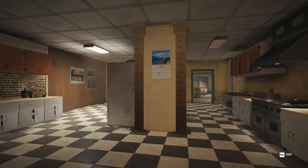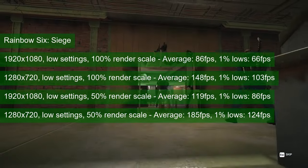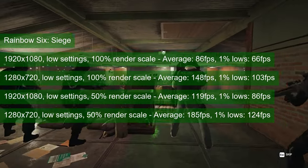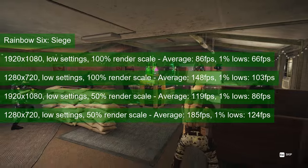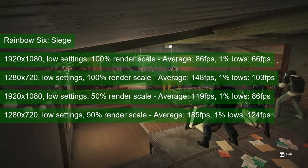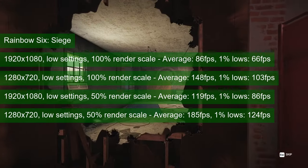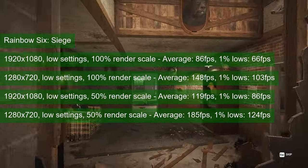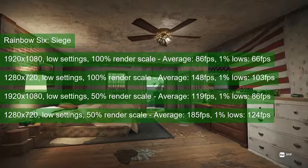The FPS scales well with resolution in Rainbow Six Siege at low settings. The game is playable at 1080 resolution and 100% render scale, thanks to an average FPS of 86 and 1% lows of 66. Lowering the resolution and render scale to 50% can drive those metrics up to 184 and 124 FPS respectively at 720 resolution. You can probably stick to 1080 though and tweak the render scale if needed.